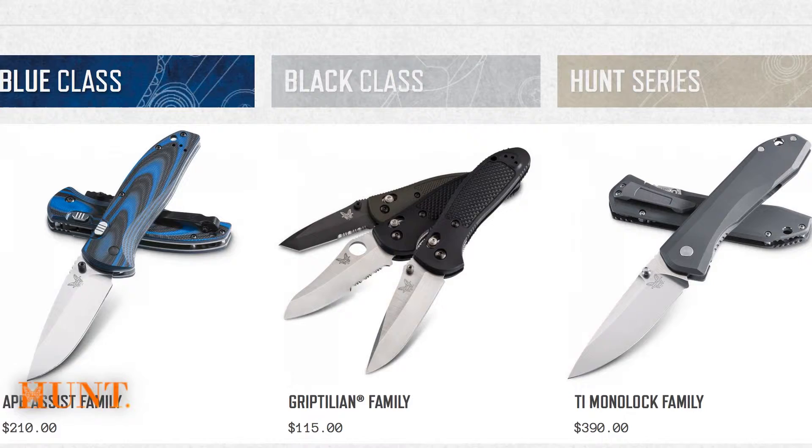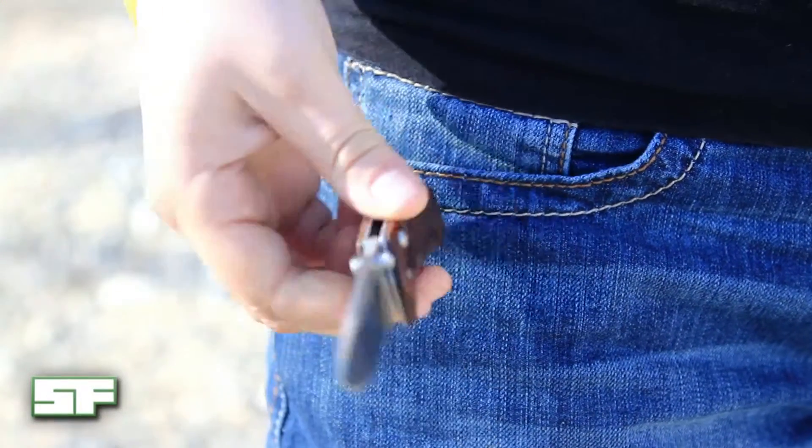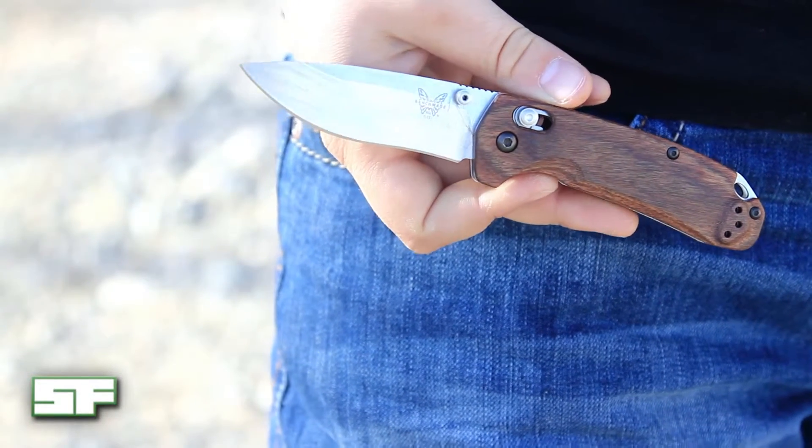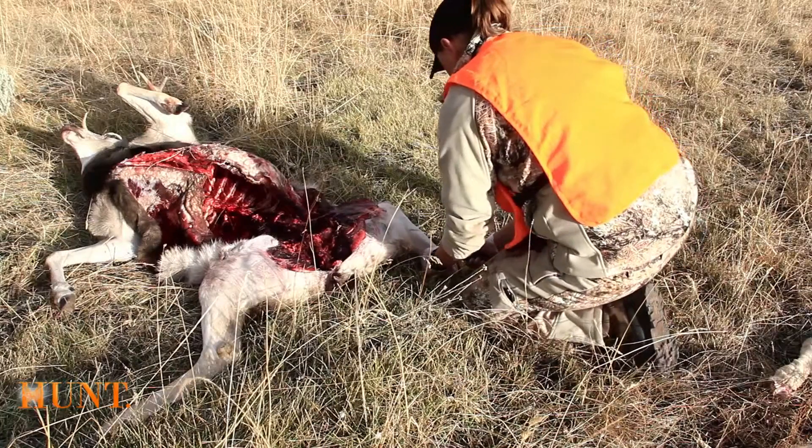No matter the application, Benchmade's going to have a knife that's going to work for your needs. Head over to their website and check out all of their knives, including the Hunt line that all of us here at Self Film use. I use the North Fork Folder for everyday use in and out of the field, and I prefer the Saddle Mountain Skinner in my pack when I'm skinning, quartering, and caping.